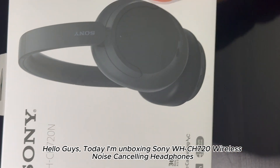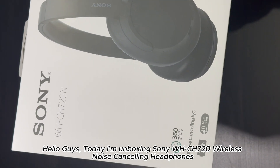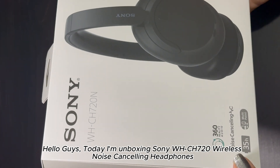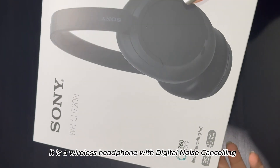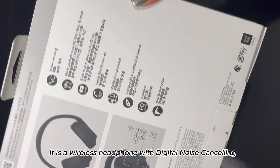Hey guys, so today I'm gonna unbox the Sony WH-CH720N noise cancelling headphones. I got it from JB Hi-Fi and it is a wireless headset. Let's unbox this one.